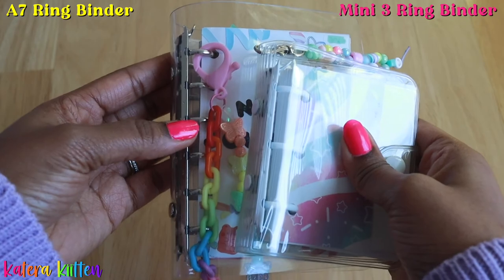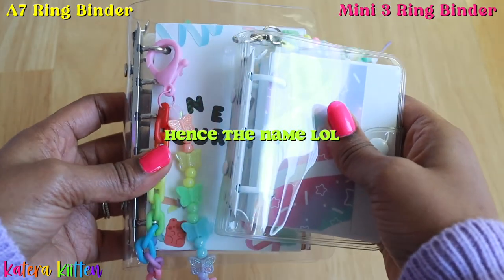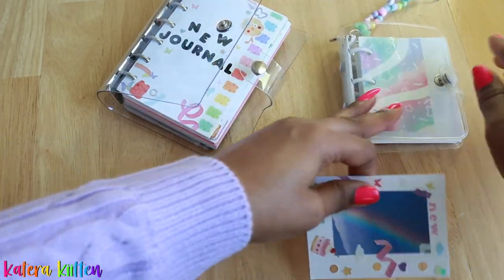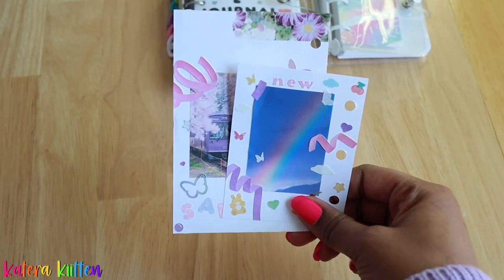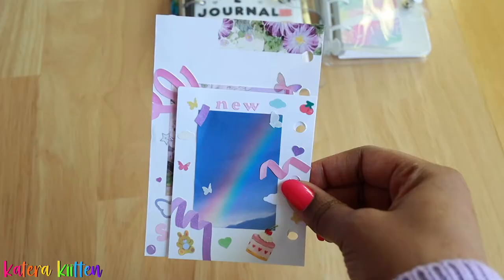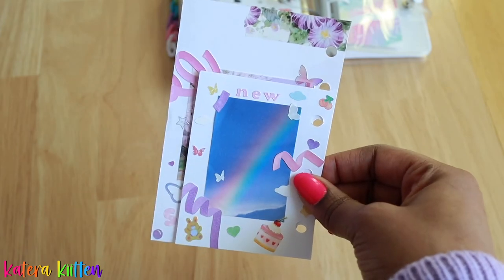The A7 binder has six rings and the mini binder has three rings. So when it comes to the paper, the holes are going to be in different places for both, and the sizes of the paper are also going to vary. Looking at them side by side, you can see that the mini three ring binder paper size is smaller than the A7 ring binder.